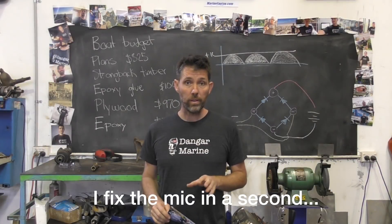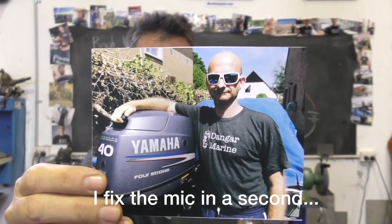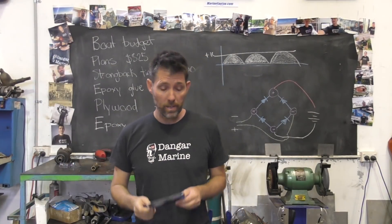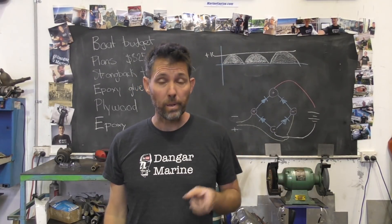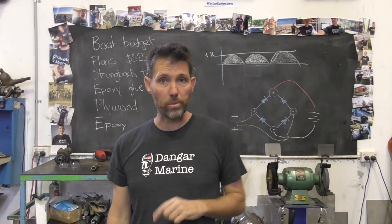Before we get going with that, I've got another viewer t-shirt photo. This one here is David Newland from Belgium — I hope I got your surname right, David, but thanks for sending the photo in. Unlucky to lose to France, but looking forward to the England game this weekend. Also, I often forget to mention that the link to buy t-shirts is in the description of each video if you want one.